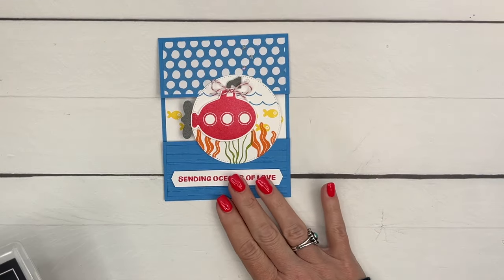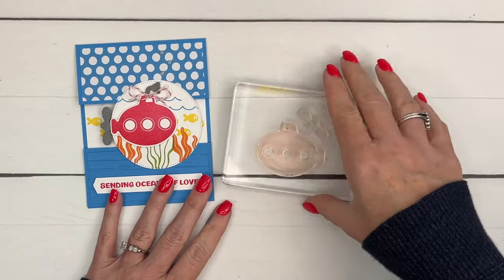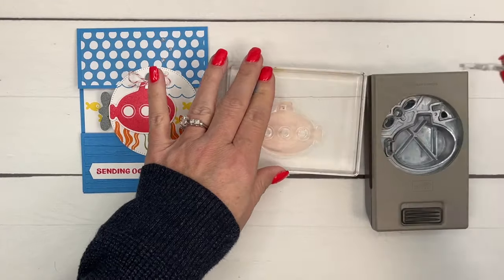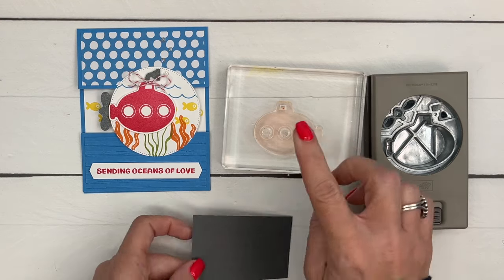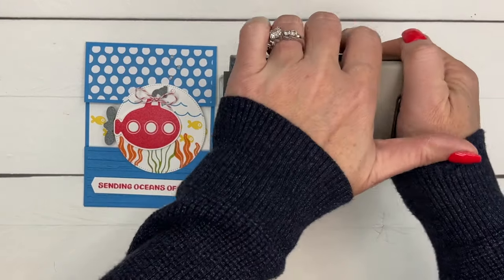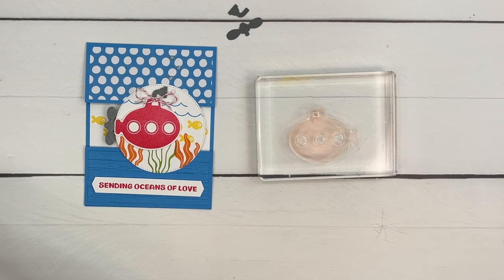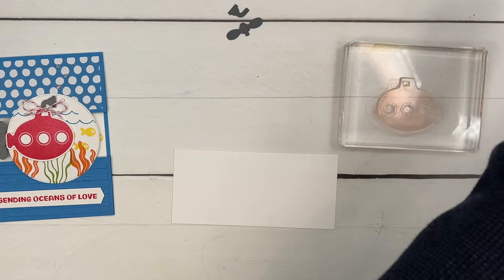Let's start our stamping. I have another video on YouTube that shows you how to line these up on your block so that when you punch them they're exactly where they need to be. We're going to stamp the submarine but punch the periscope and the little propeller from Basic Gray, so we don't need to worry about lining them up. There's our propeller and our periscope.